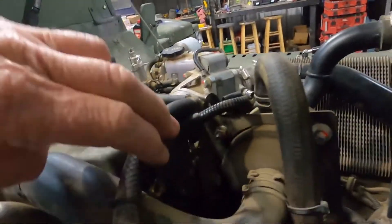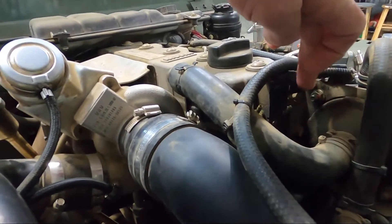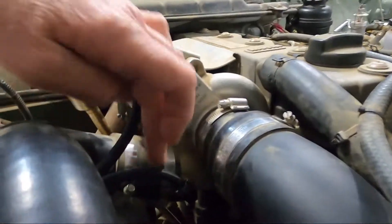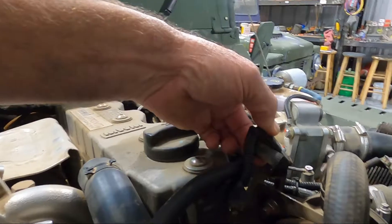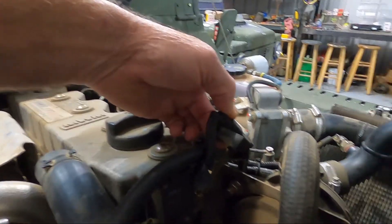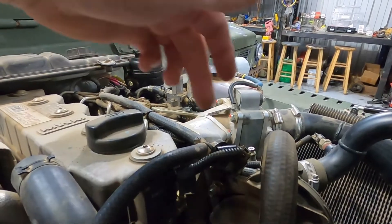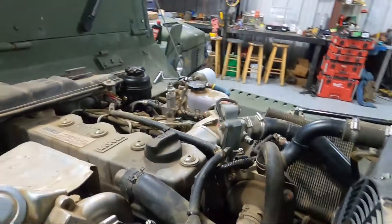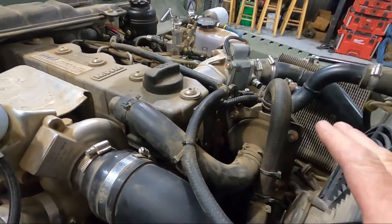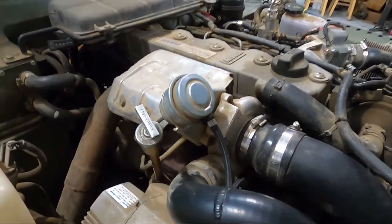Basically there is a valve right here where the boost lines for the wastegate valve run. The boost line going to the wastegate valve goes to this valve, and then the other port on this valve goes right out of the turbo. So this is boosted air going to here. There are also two wires here — I tested the voltage and it was around 5 volts, not 24 or 12 volt. This engine wants to run 15 psi of boost optimally at a high power setting.